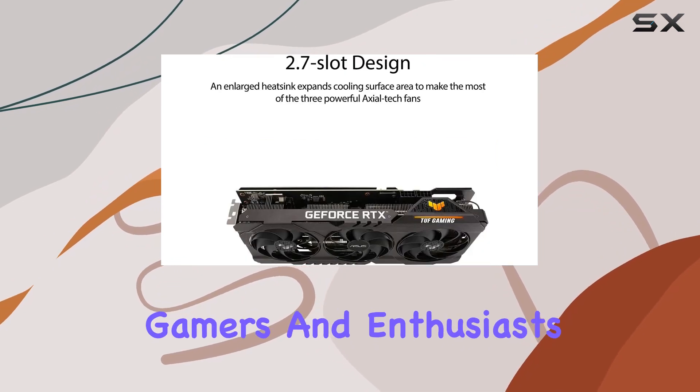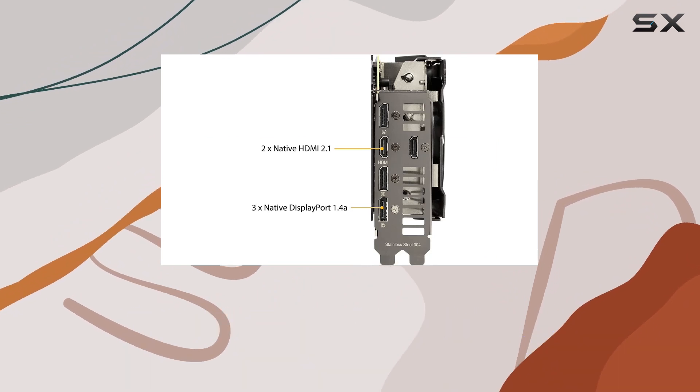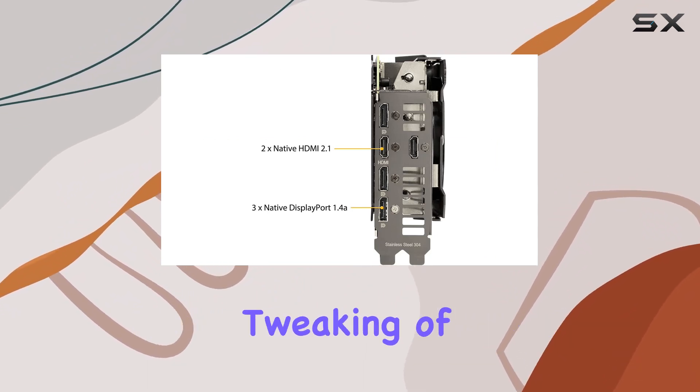For gamers and enthusiasts looking to push their system's limits, Asus provides GPU Tweak 2, a user-friendly software that allows for comprehensive tweaking of performance.